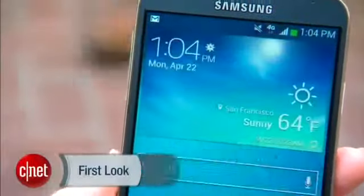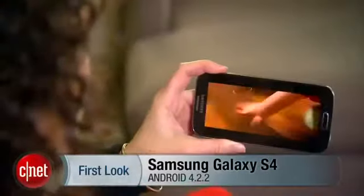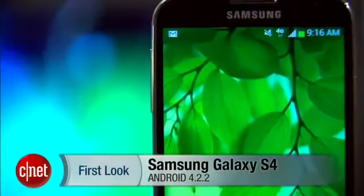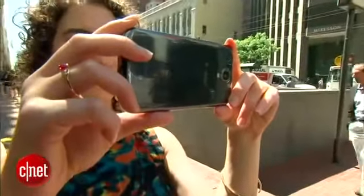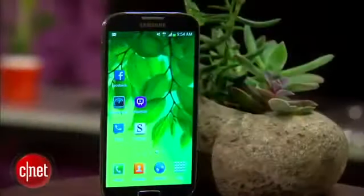This is the Samsung Galaxy S4. It's got a stunning 5-inch HD display, LTE, a monster quad-core processor, and a terrific 13 megapixel camera. It's got a ton of other features besides, and all of those together make this one of the top smartphones you can get. I'm Jessica Dahlcourt for CNET, and let's see what it's got.